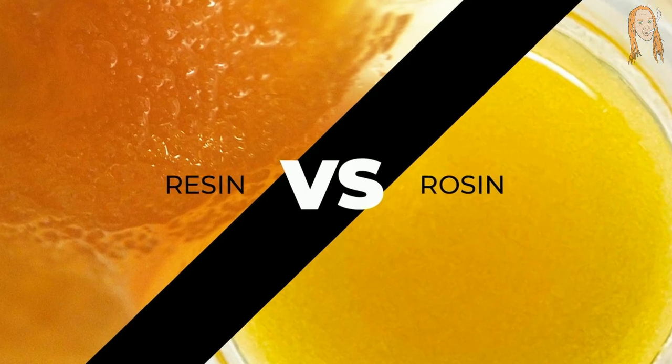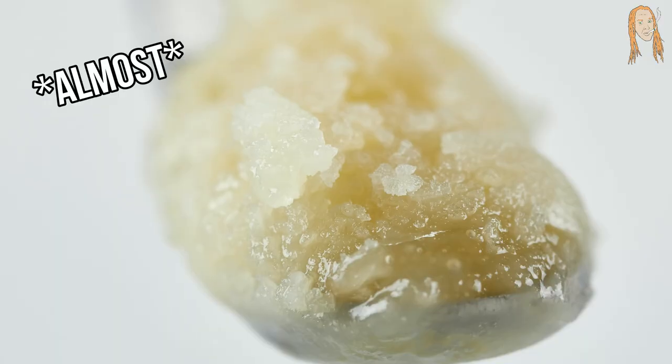In this video we're going to do a quick overview of resin versus rosin, the differences between the two, and some common misconceptions. Then I'm going to explain why when I'm looking for some quality concentrates I almost never choose rosin. And towards the end of this video I'm going to share some opinions that some people are not going to like at all, so let's get started.